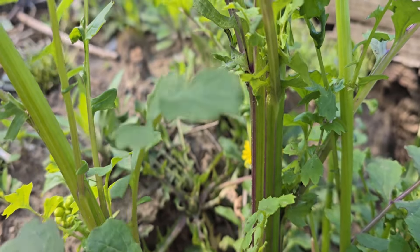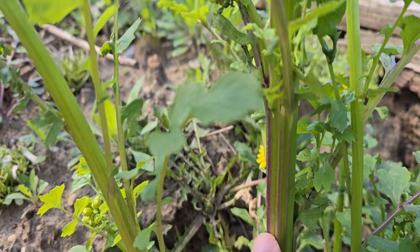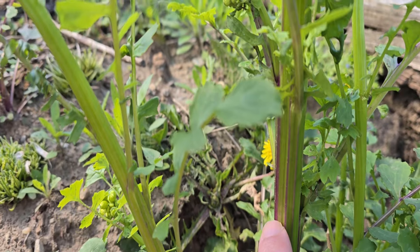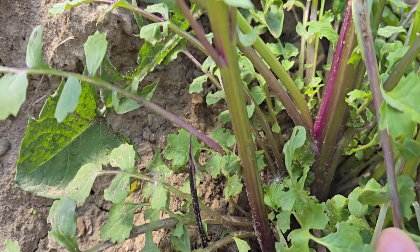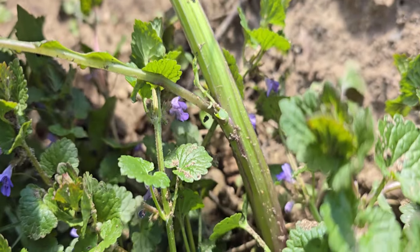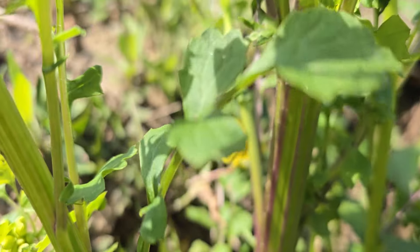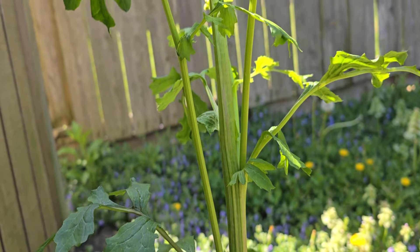Something else you might notice on the stem is that on the edges of the grooves you might notice these purple striations running lengthwise up and down the stem. Not every plant is going to have this — for example it's a lot more faint on this plant than on that one. Towards the base you can see it on one side but not so much on the other, so there is going to be some variation in this purple tinging. These purple striations will start to disappear the higher you go up the plant and the stem will just start to turn more green.